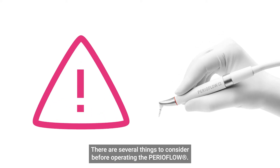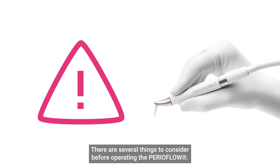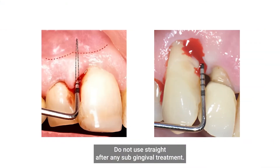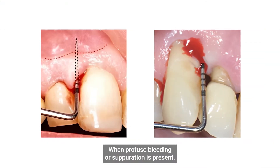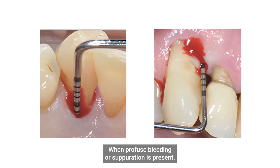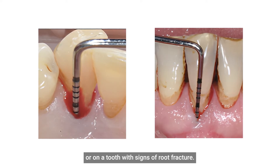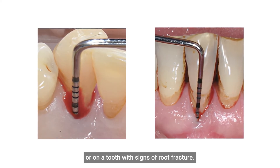There are several things to consider before operating the PerioFlow. You must ensure you have the right indications of use, so do not use straight after any subgingival treatment, when profuse bleeding or suppuration is present, in pockets that are deeper than the mucogingival junction, or next to a recently extracted site, or perhaps a tooth with signs of root fracture.